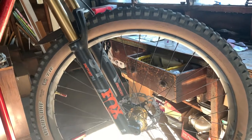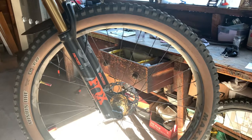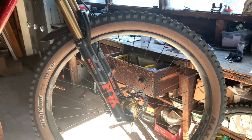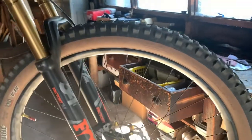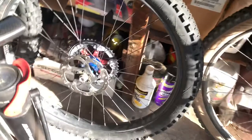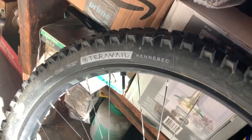Just from the parts bin, from taking apart old builds and recycling them, I had the wheel sets. So today I'm going to switch out from this 29er wheel set to my 27.5 plus wheel set.